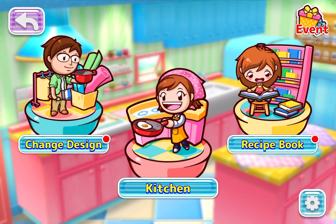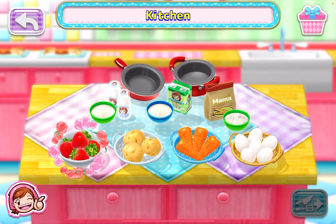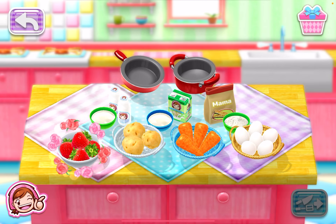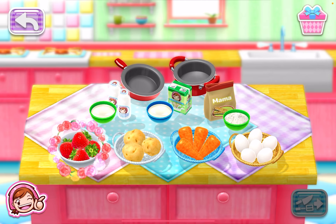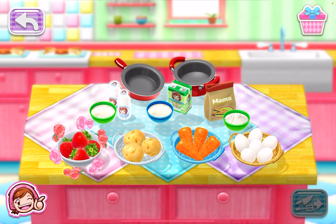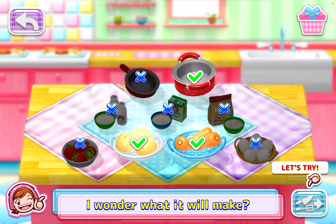I've already started a new game and done a couple of recipes — a strawberry tart and French toast on my main channel. I also unlocked some potatoes and carrots. I don't know what I'm doing today — we're just going to pick some ingredients. Let's do the potatoes, and then carrots, and then rice. I wonder what they will make!